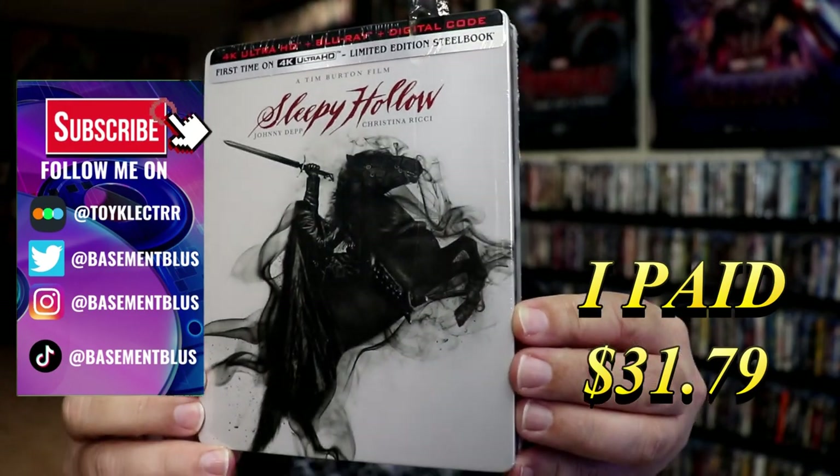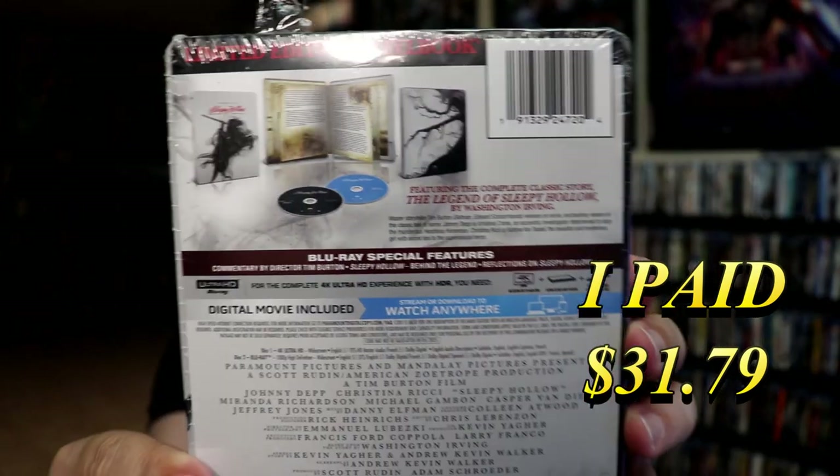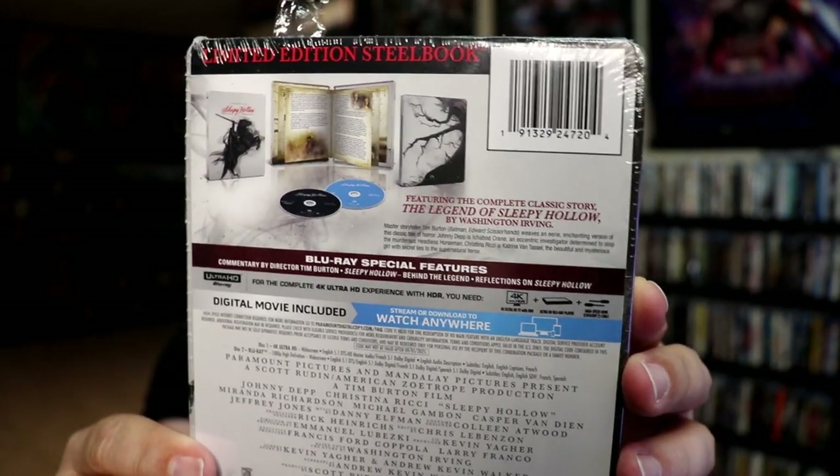Here's the front, and here's the back. If you'd like to read up on it and check out these special features, you can go ahead and pause and do so. I'm going to go ahead and remove this from the wrapper, and we're going to take a close look at this Steelbook.